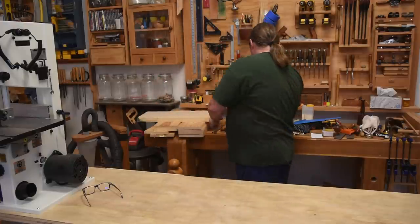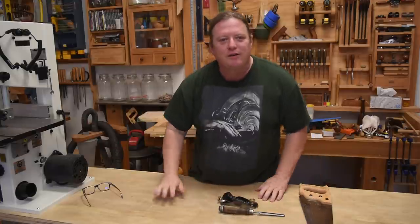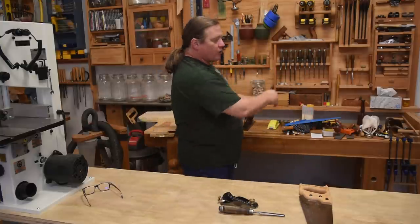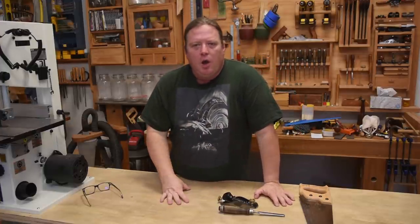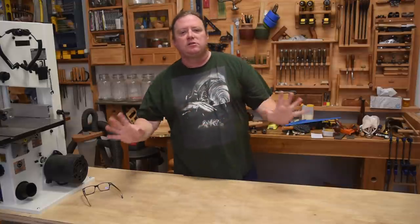In the next class, the fourth class, I'm going to introduce the holy trinity of hand tools — the saws, the planes, and the chisels — and to do that we're going to build an heirloom-style but very simple toolbox to house all these things, because they're getting in the way on my workbench. But in this class, the third one, we're going to modify this workbench so we can build that toolbox and everything else.